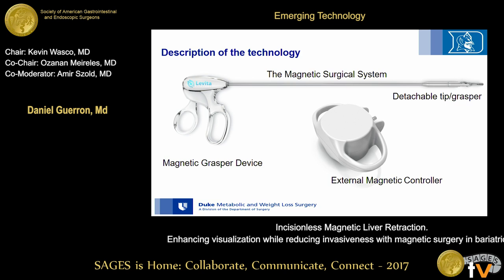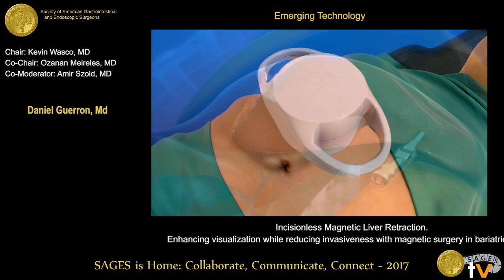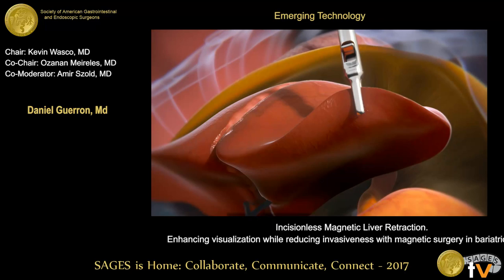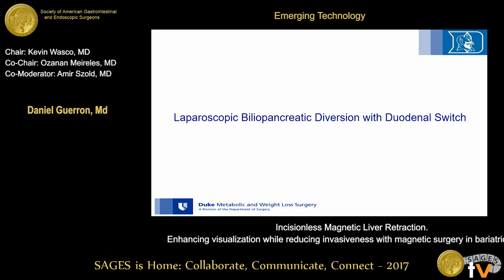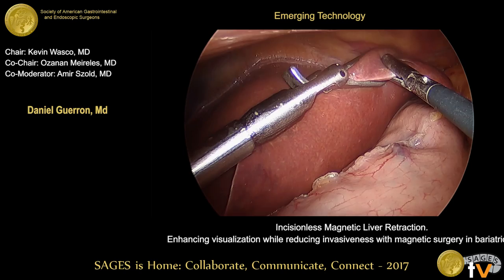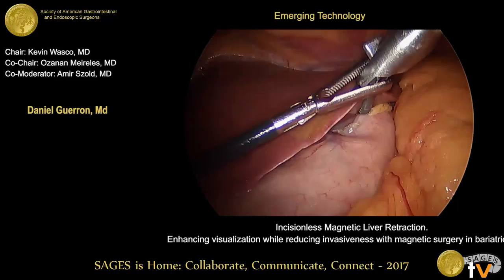This video demonstrates the concept: the grasper enters the abdomen, attaches to the liver, and with the external magnet on the abdominal wall we create attraction, thereby creating enhanced visualization and retraction. For the duodenal switch, the grasper is entered and grabs the liver. The tip is detached and manipulated such that it will be in contact with the anterior abdominal wall. The external magnet is then coupled and retracted.